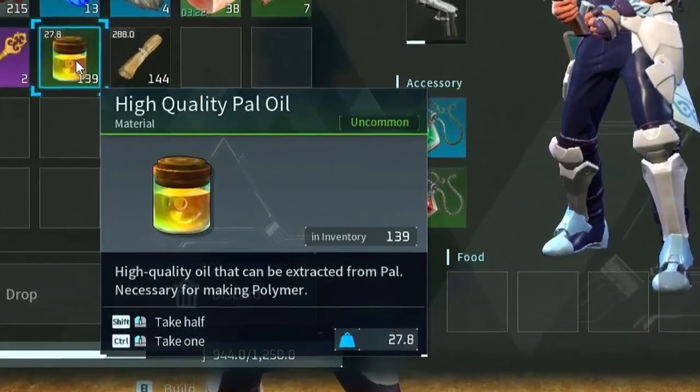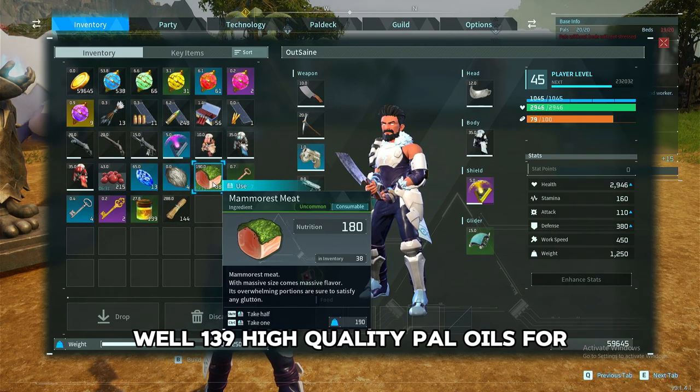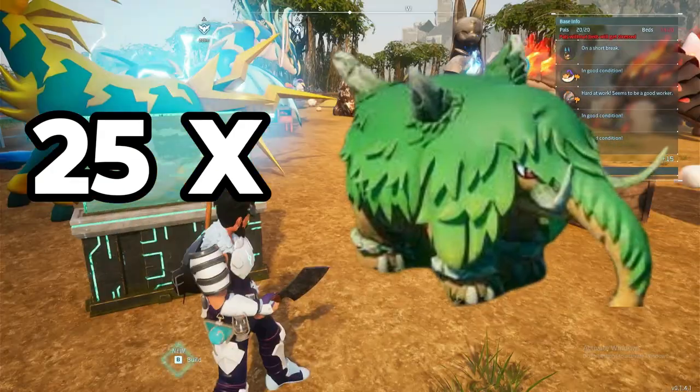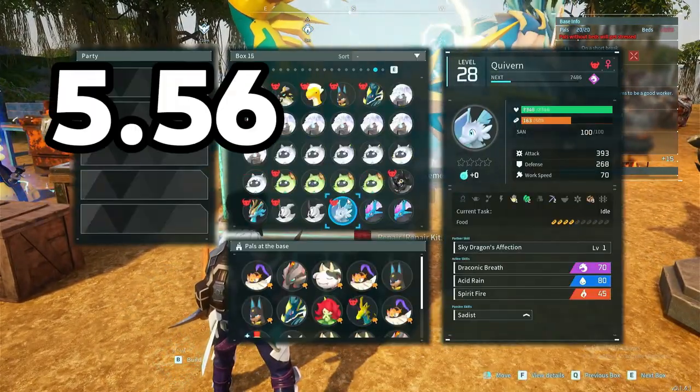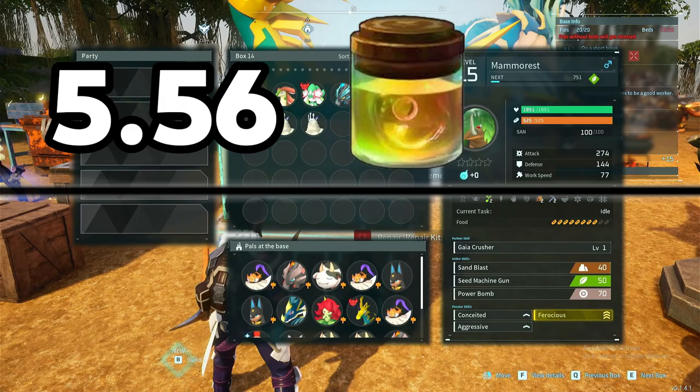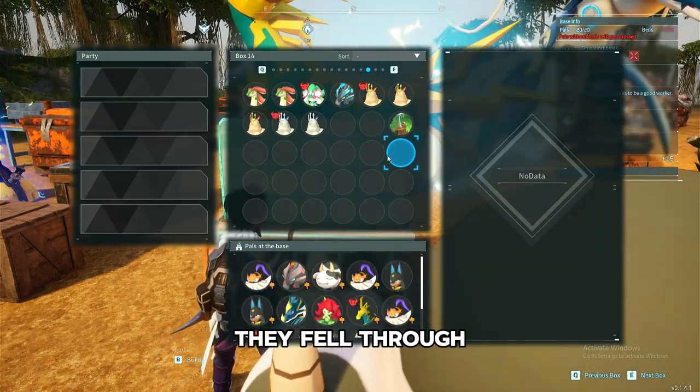139 high-quality palate oils from 25 mammarists — it's not that bad. That equates to about 5.56 palate oils per mammarist, which is not usually what you get, but like I said, some fell through the floor.